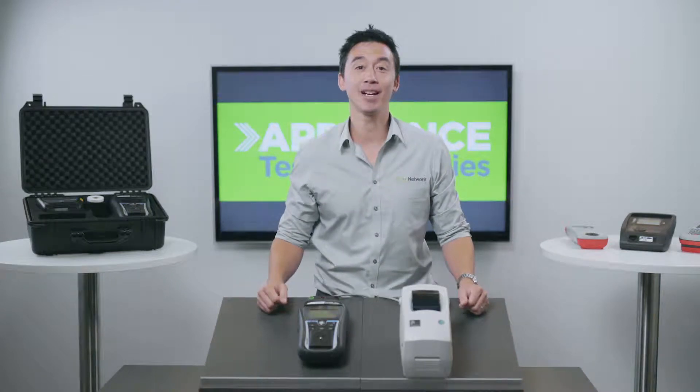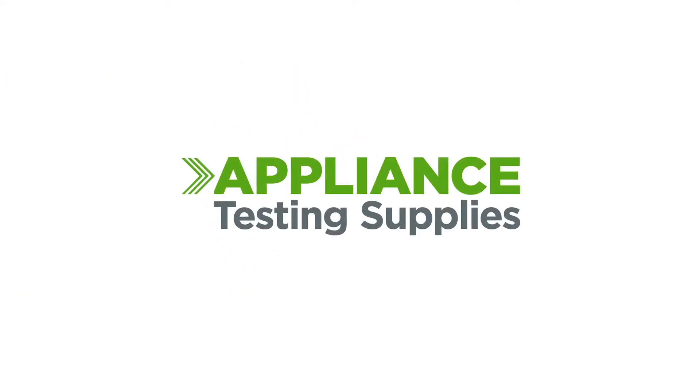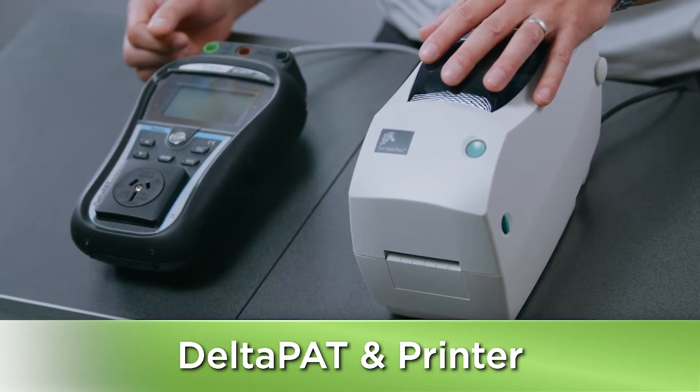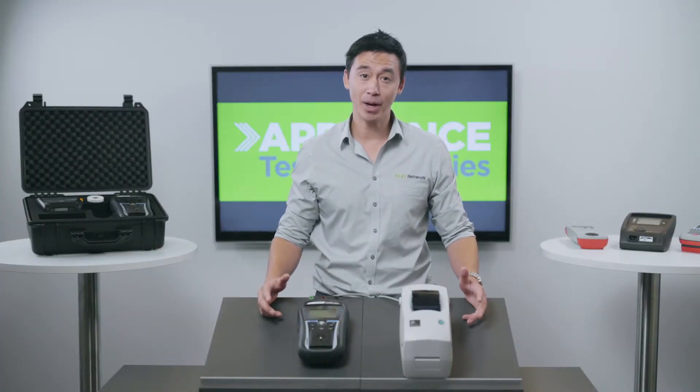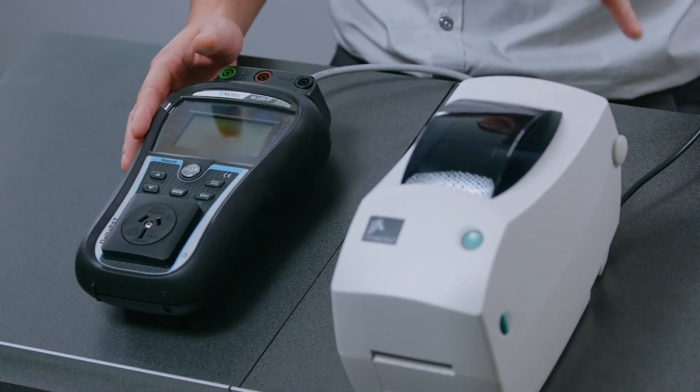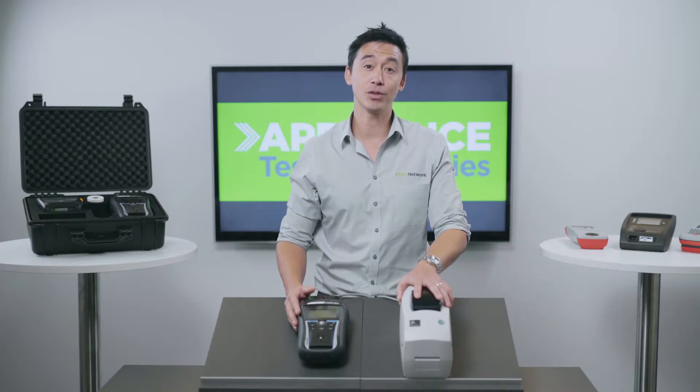Hey guys, it's Matt here from Appliance Testing Supplies and today we're going to have a closer look at the Delta Pattern Printer. This particular option has two main components: you get the Matrell Delta Pat 3309 and the mains operated Zebra 2824 printer.